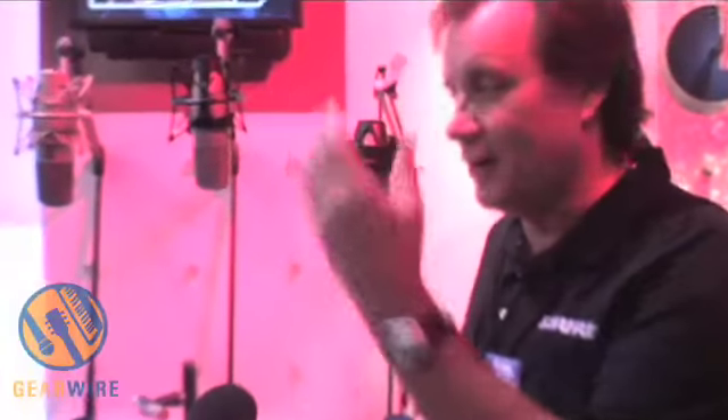However, because our studio microphones are built to the same mechanical standards as our live sound microphones, many of these models have ended up on touring sound stages as well as in recording studios. That's neither good nor bad — it's just something we have to keep in mind, as people expect a certain level of durability from Shure products, whether we claim they're a studio product or a live sound product.